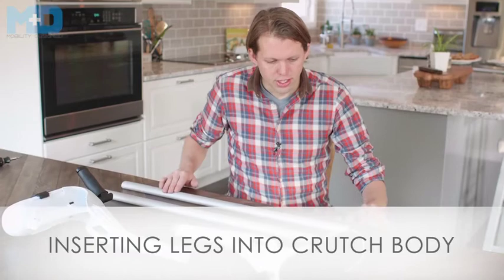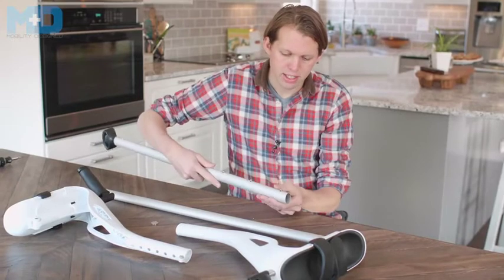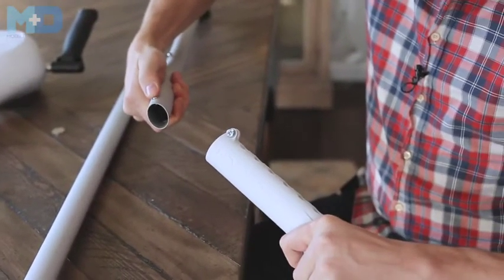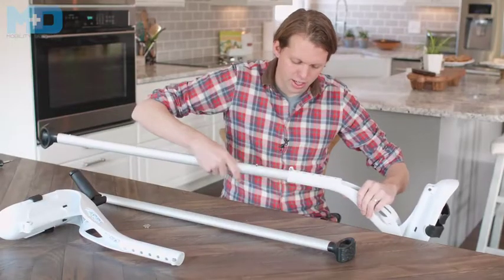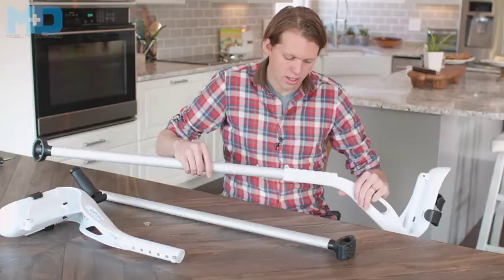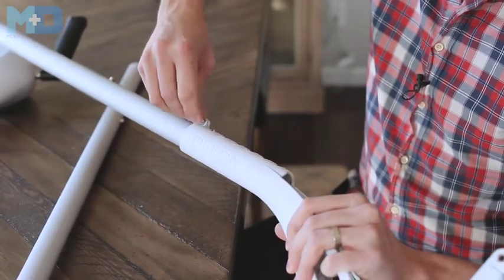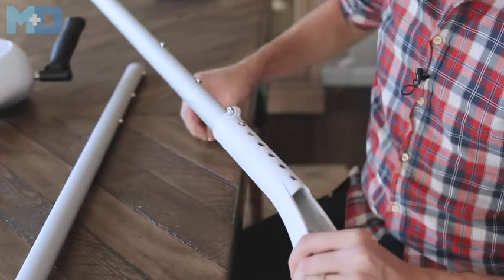After you've inserted both feet into the crutch legs, align the crutch leg to insert into the body. On the back of the crutch leg, there are three snap buttons that align with the three holes on the back of the crutch body. To insert the leg, depress the snap button and slide in the bottom of the crutch leg until you hear an audible click. When you walk, it can sometimes make a little noise, so we designed a tensioner to allow you to reduce or eliminate that noise. Finger tighten, or use a coin or screwdriver, until the noise is gone.